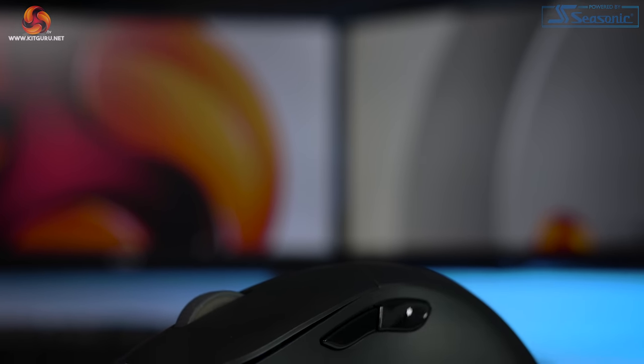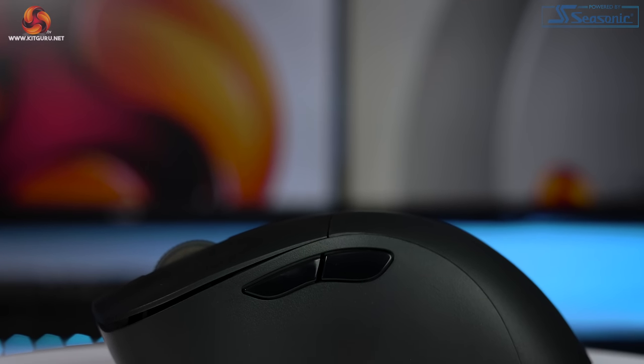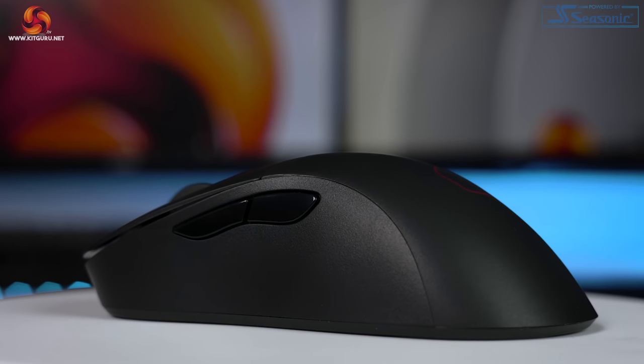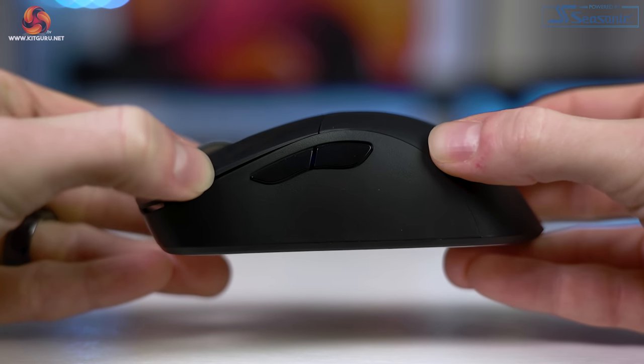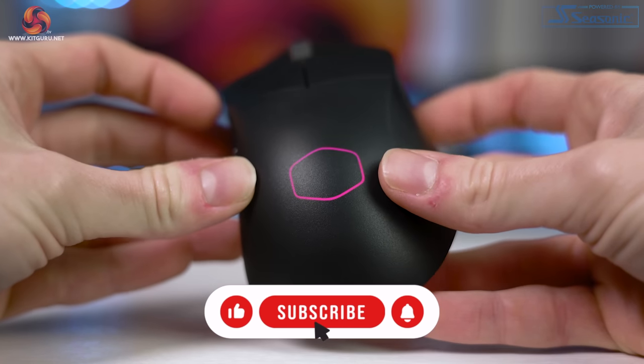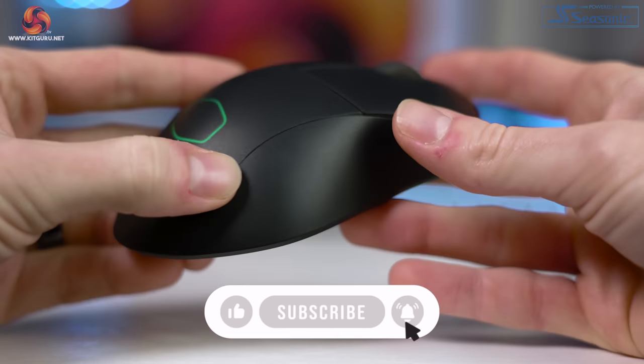In conclusion, despite first impressions making it feel cheap due to being super lightweight, it's actually a very good mouse and I'd say it's worth its full asking price. The optical switches worked flawlessly, the sensor offers great specs and performance, connectivity options are excellent, and the design and ergonomics make it comfortable for all grip styles. The only things stopping me from giving it full marks are the weight distribution and software shortcomings around battery percentage display and resizing. Overall, the Cooler Master MM731 is almost — almost — simplicity at its finest.